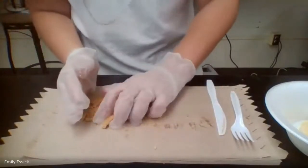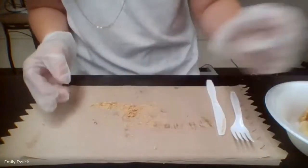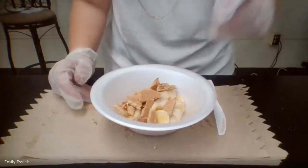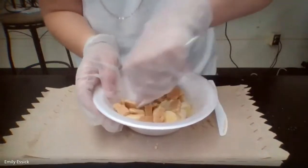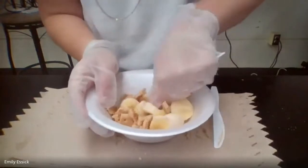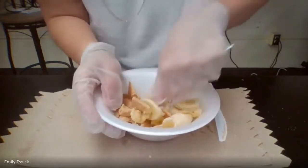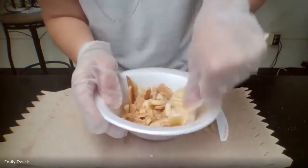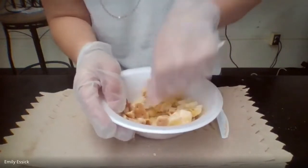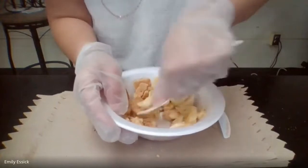We're going to put all of that into our mouth as well. Now we're going to use our molars and crush all of that up, really grinding it into smaller pieces. Your molars are those teeth located at the back of your mouth, which do most of the mechanical digestion. Remember, this process of chewing and breaking up food into smaller pieces is known as mechanical digestion.